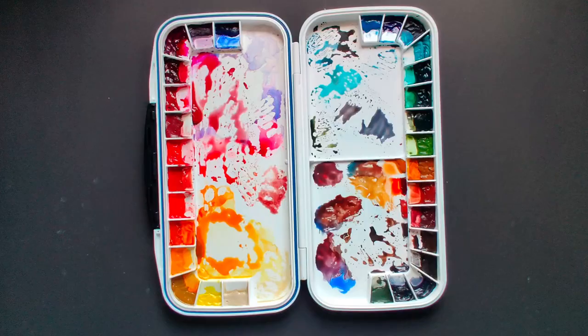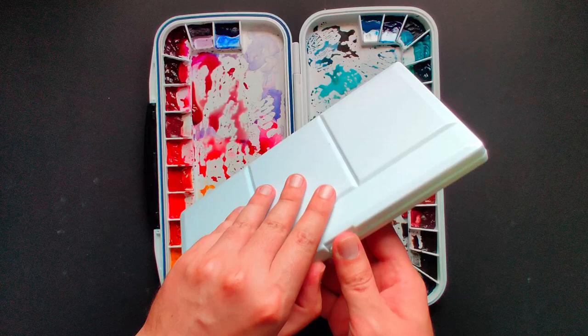Finally, if you want to see swatches of the rest of the colors, please click here. And if you want to see how I set up that palette, click on this other one. If you liked the video, please consider liking and subscribing — have a good one!